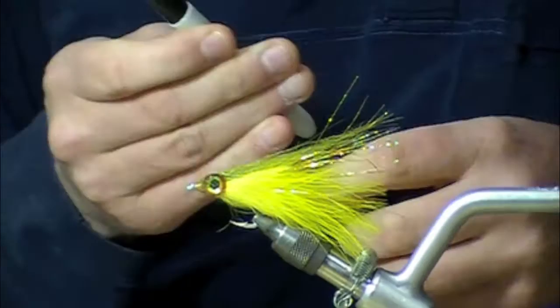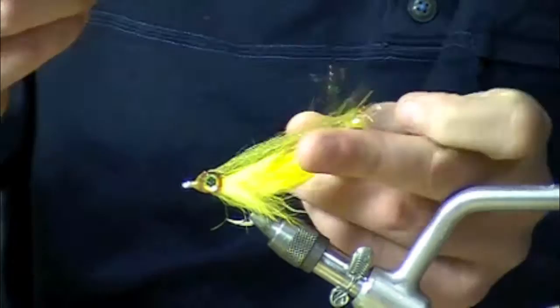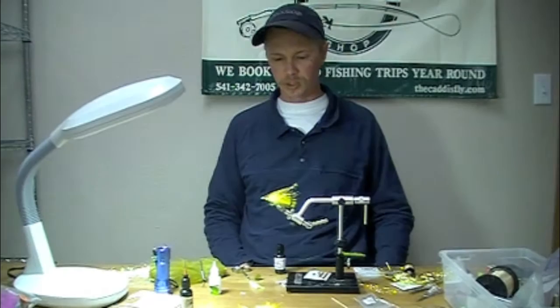The last little embellishment I like to make on my largemouth patterns for the juveniles — I'll take a magic marker and just give it a black stripe at the end of the tail. There you have a completed Barrett's Bunny Baitfish in largemouth bass coloration with the new Clear Cure Goo head. One of my favorites — I hope it's one of yours too.